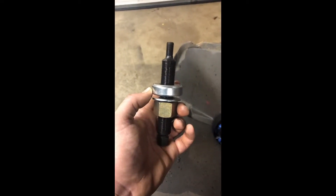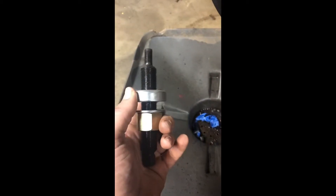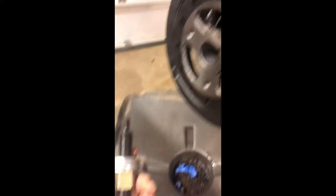It's got the 7/16ths fine thread on the end that threads into the end of the crankshaft. Then it's got a bushing and a washer to protect the bushing, and then a big nut to press the harmonic balancer on.